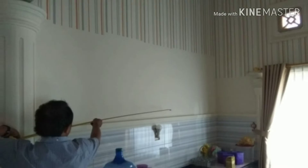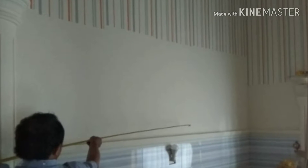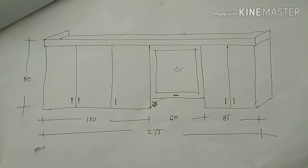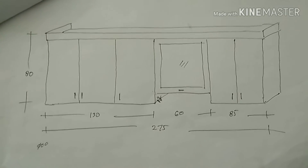Inilah lokasi kitchen set yang akan kita pasang nanti. Sebelumnya tentu kita ukur semuanya dulu, panjang dan lebar. Bismillah. Inilah gambar rencana pembuatan kitchen set saya yang panjang 275 cm.